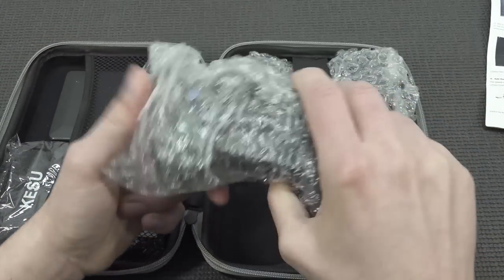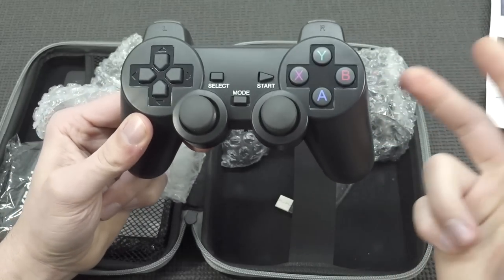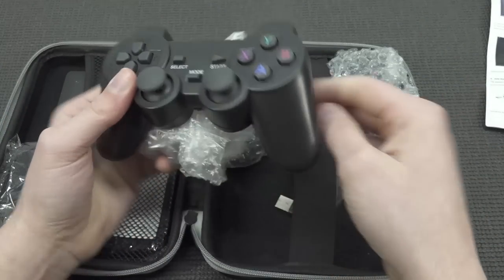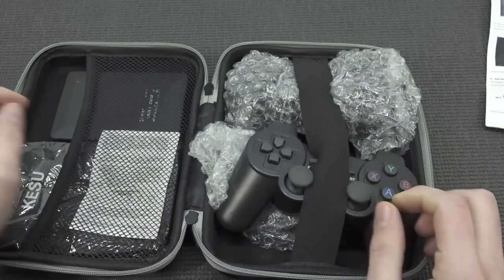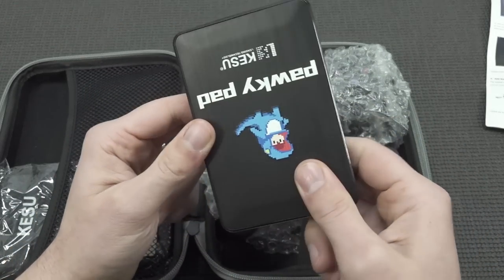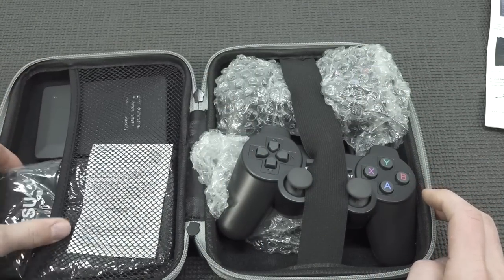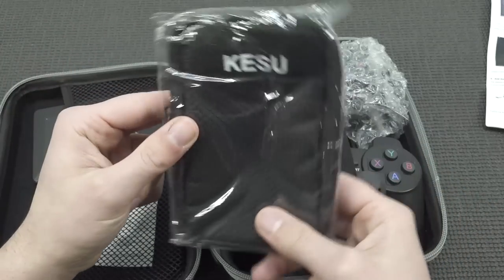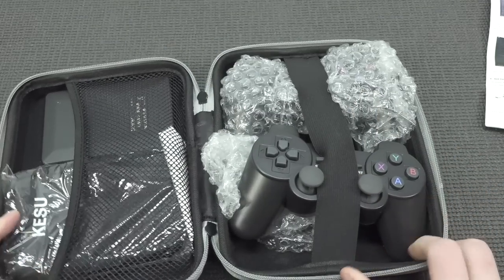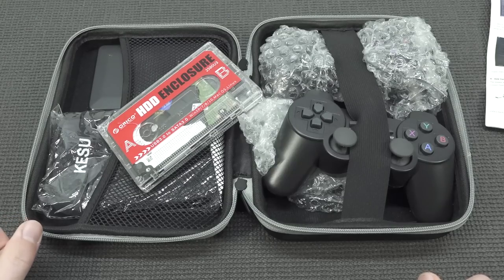You're going to get two wireless controllers — there are different models out there, and this is the more expensive option compared to knock-offs. They're not the best controllers, but they're not bad at all. It comes including two 2.4 GHz dongles. Then we're going to get the enclosure with the hard drive. So basically you can just plug in the Paukipad with the controllers and your stuff — it can go your way. And don't forget the fancy casing. So this is what you get with the Paukipad in combination with the Super Consolix stuff.